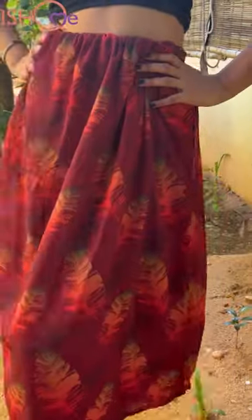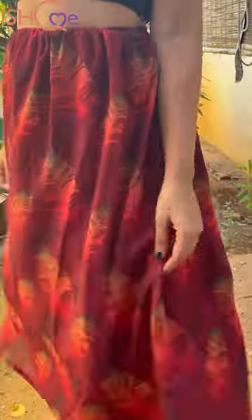Fold the top of the dress inward until the elastic and bring it down to your waist and adjust it accordingly. And it's that simple — you have the perfect flowy summery skirt with the most fun print.